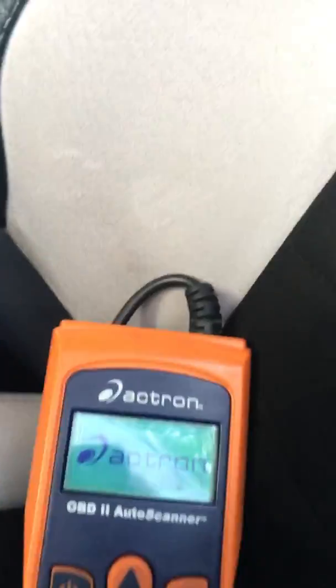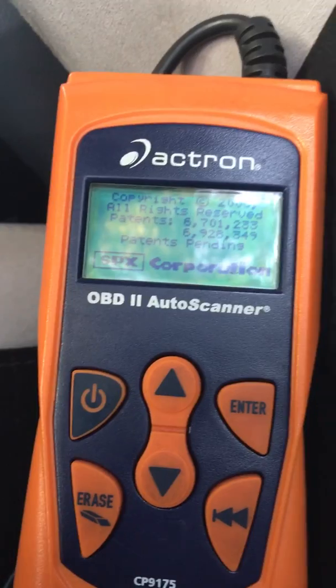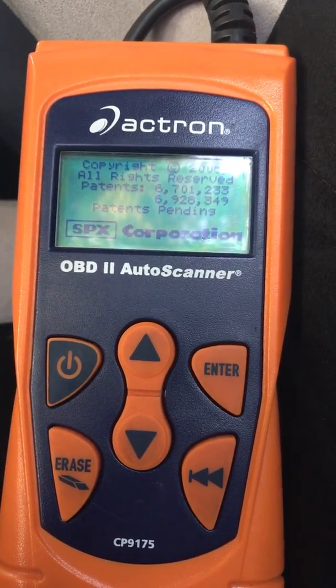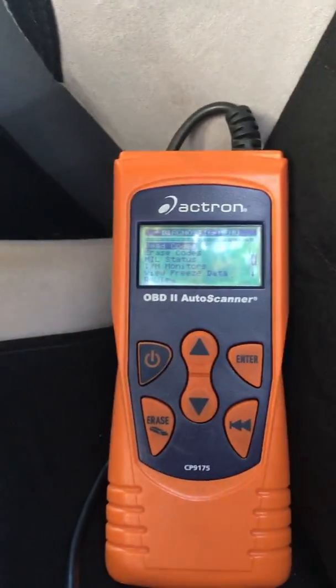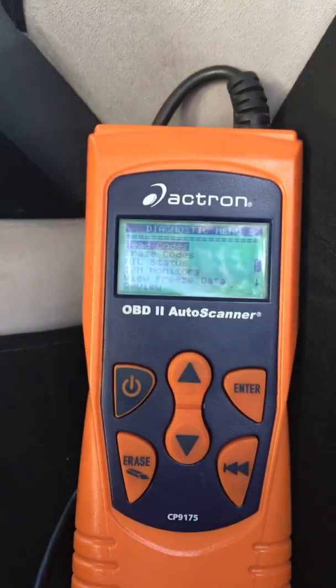It's hard to see, but that's the port. It came alive — I don't have the key on, but it knows it's plugged into an OBD2 port, and it says 'read codes.'